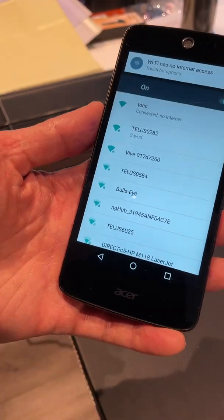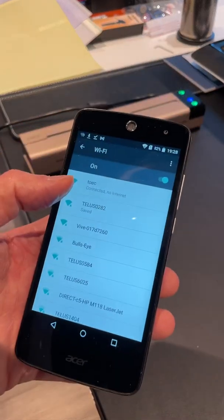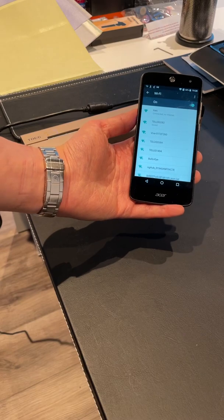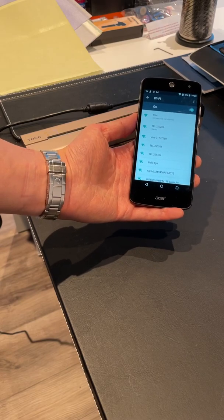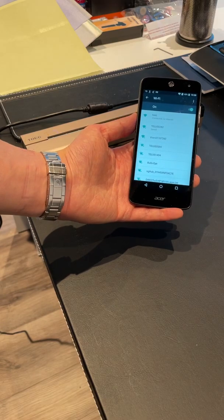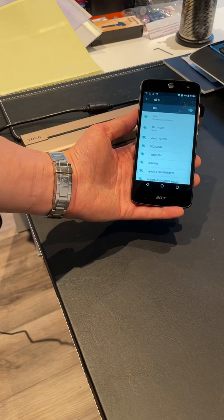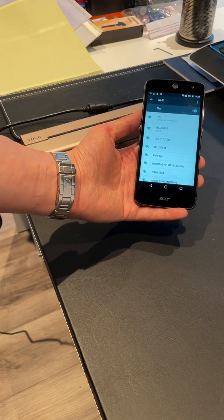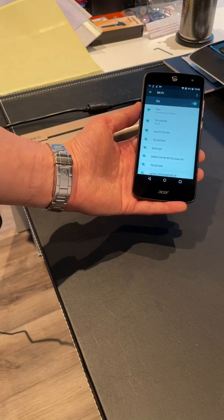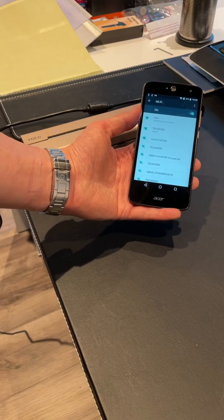Now, one thing about this connection — you got to hold the phone kind of close to the Toic printer while it's connecting. You can see right now it says connected, no internet. It may take 30 to 40 seconds, so don't think that as soon as you tap connect it's automatically connected. You got to wait a little bit. The Wi-Fi device has to connect to your phone and it takes a little bit of time.